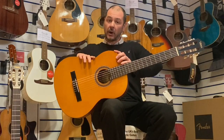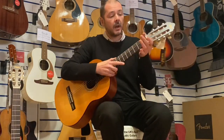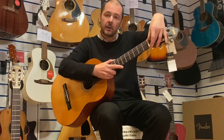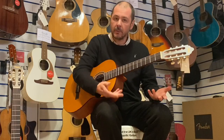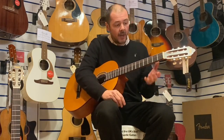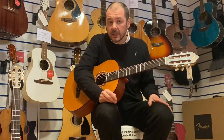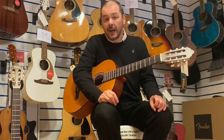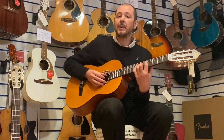This one that I've got right now is 52mm at the nut. So this is the nut here. It's the same as most Spanish guitars, flamenco, classical guitars. They have a wider neck than, say, an acoustic guitar or an electric guitar, and that is because of the finger picking and the style.